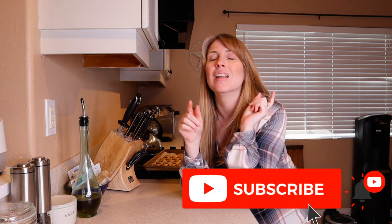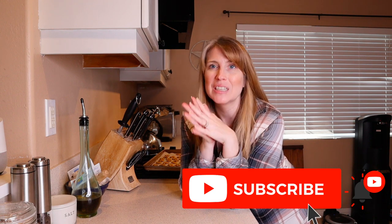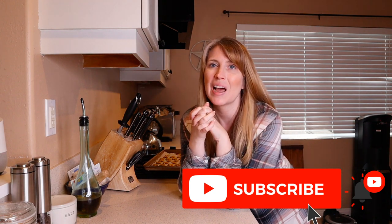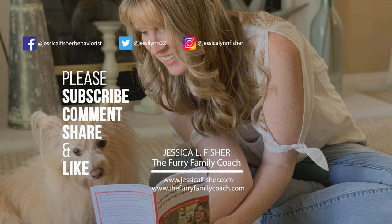Don't forget to give this video a thumbs up. If you're not already, go ahead and hit that subscribe button — when you do, a bell will pop up. Click the bell, select all notifications so YouTube can notify you every time I post a new video. Thank you so much for being here with me today — I appreciate you watching and I will see you in the next video. Thanks for watching!